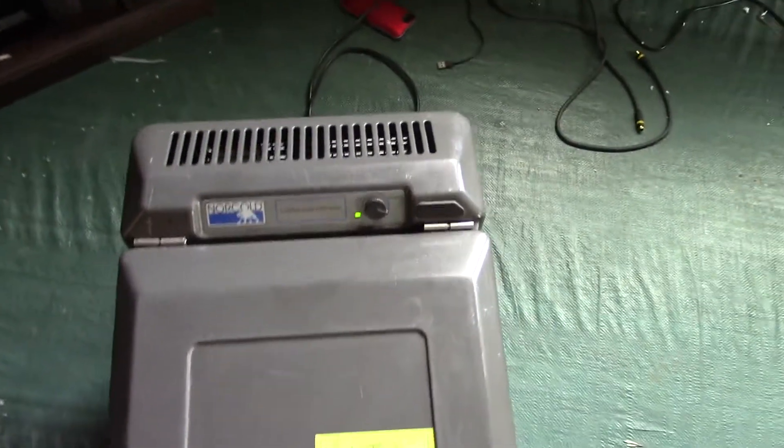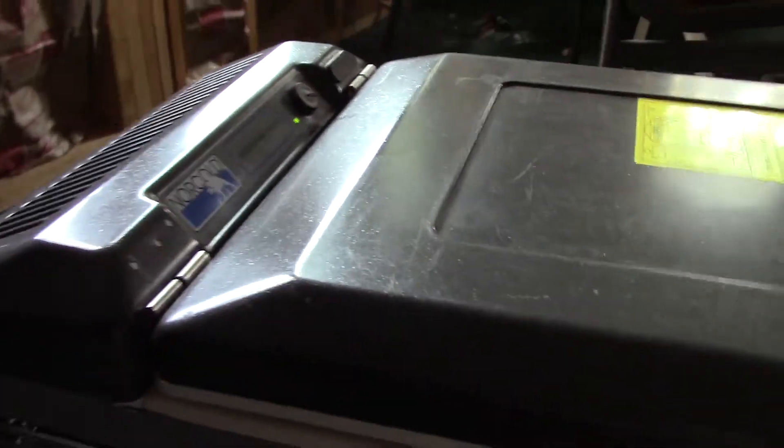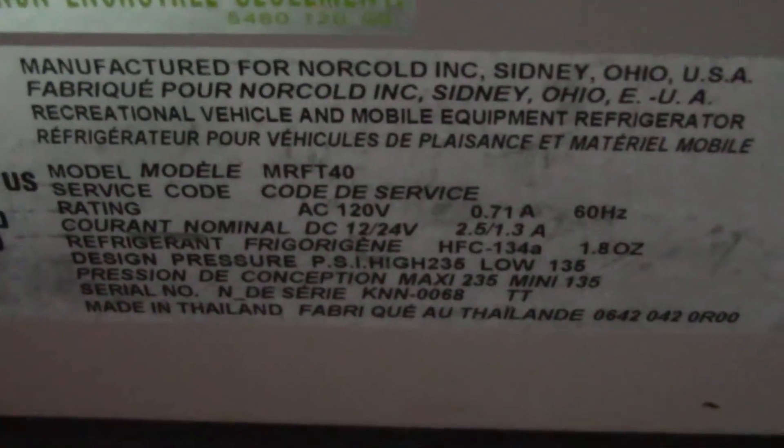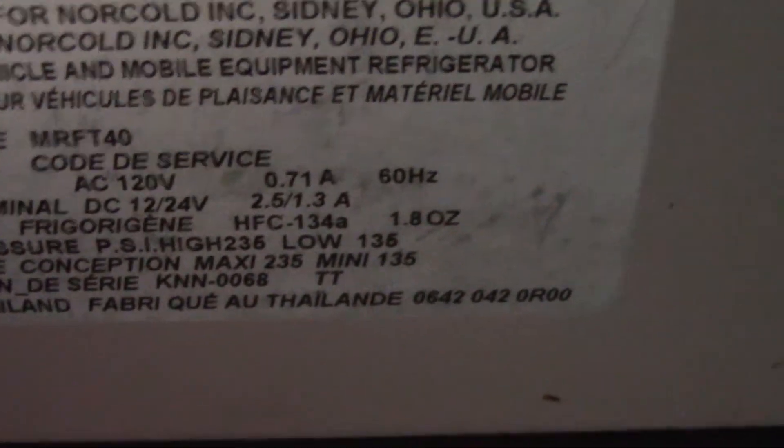I think it's around a 2000 model or something, but I don't really know. If you guys know what year this thing is, let me know in the comments below. The model number is MRFT 40.